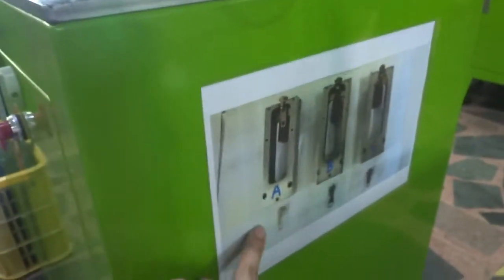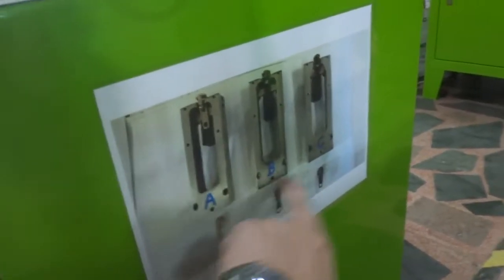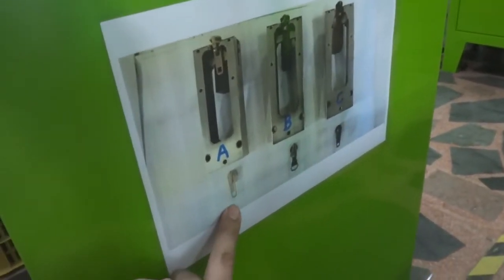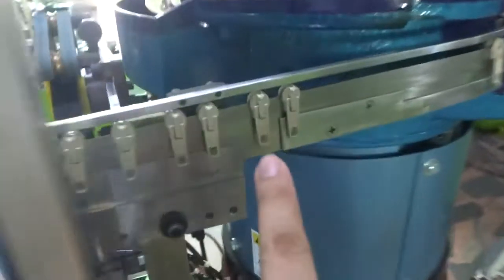Please put the mold into the machine. You can see there are A, B, and C — three types of sliders and three molds. Now we are going to test for Mode A. The Mode A slider looks like this.